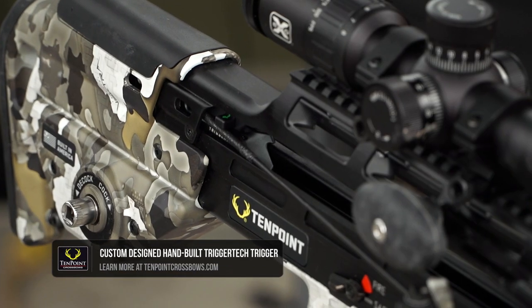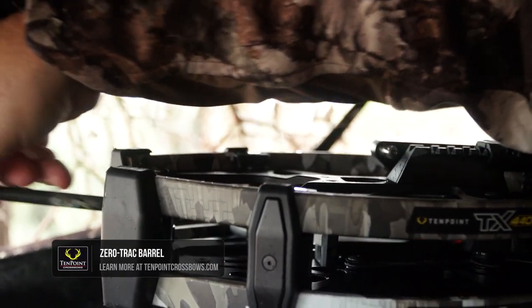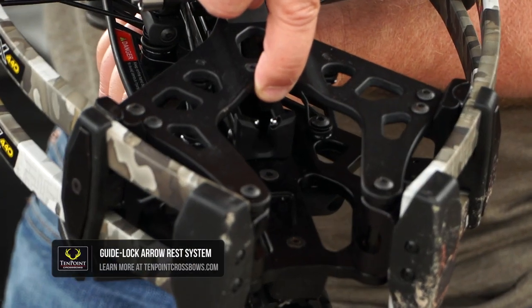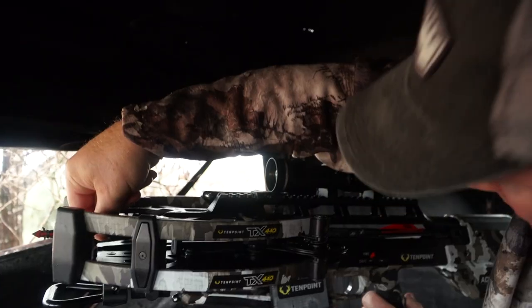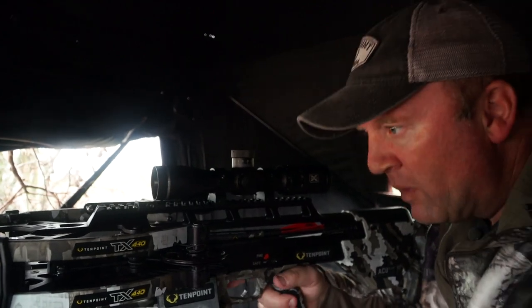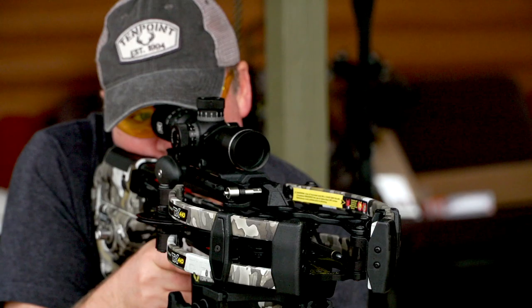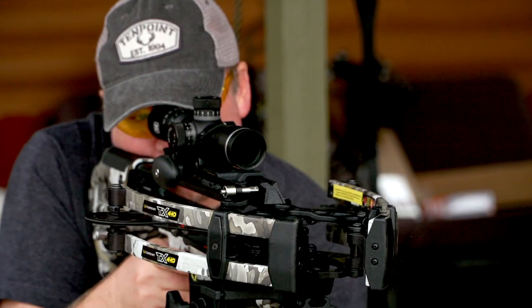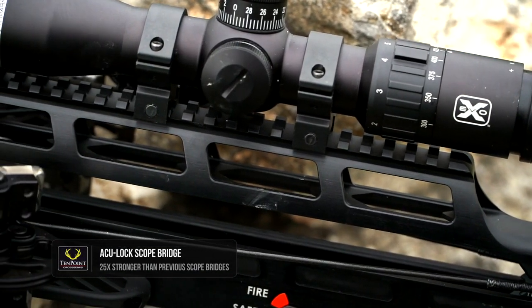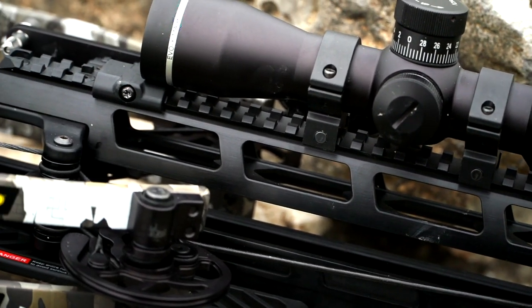Included in this bow is the TriggerTech Precision Trigger Box, mounted in the zero track barrel. The arrow doesn't sit in the barrel itself — it just rides on two roller bearings up front on the rest, and then the knock locks into place back here on the bow string. This bow includes the EVO-X scope, which has the locking speed adjustment and sniper-type turrets. The scope will light up red or green, and it sits on the AccuLock scope rail system — a supported scope rail that's locked in at the back and also sits on the riser up front.